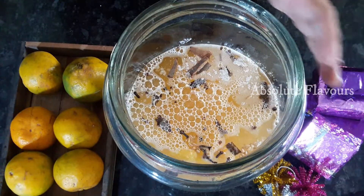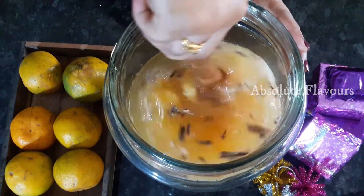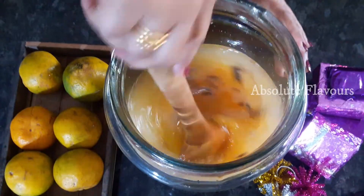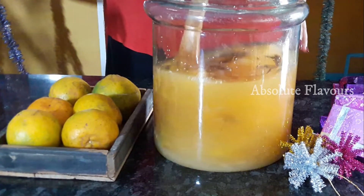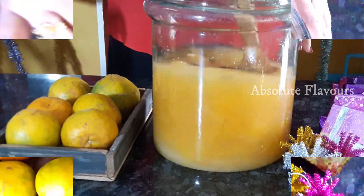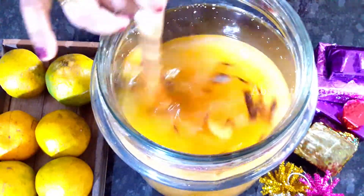Here I've added one liter of water. Now let's mix them well — we have to mix it very well so that the sugar is dissolved well in the water; there shouldn't be any lumps.